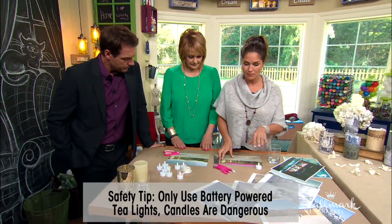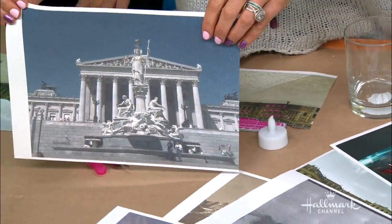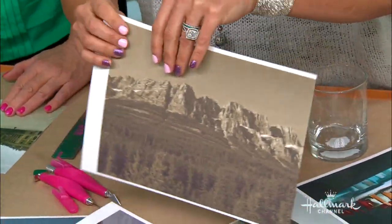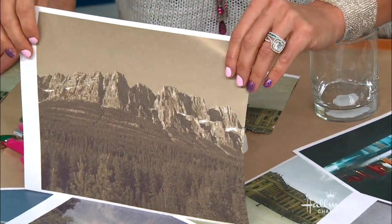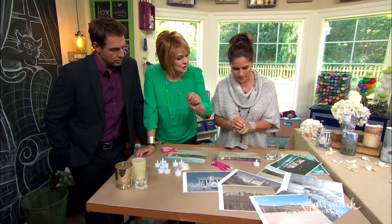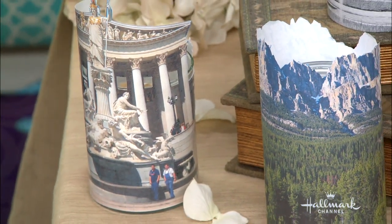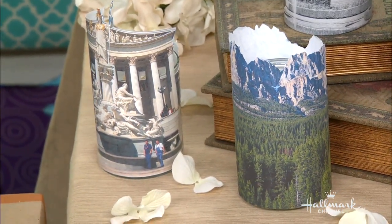What you need is obviously some photos. I decided to use some from actual real vacations — this is a shot I took in Germany, for example. I found that architectural photos or landscapes work really well. Here I have a castle, and here I took a train across the Rocky Mountains — this is beautiful, taken right from the train. Why architectural buildings? Because when you cut it all out, it gets very intricate and cool, with windows and different things so the light shines through and they twinkle at night.